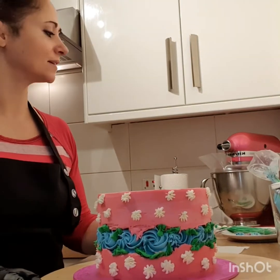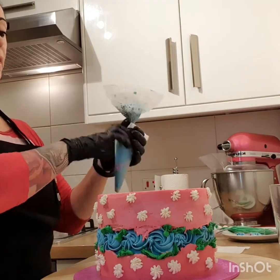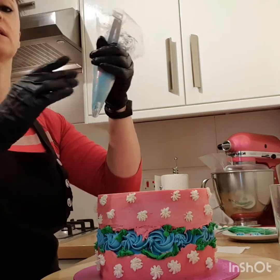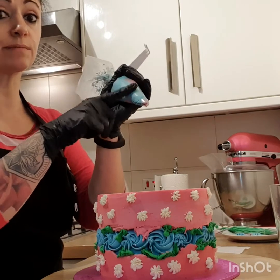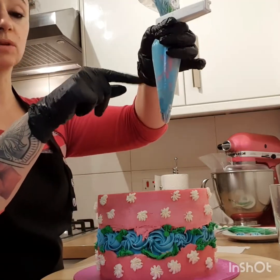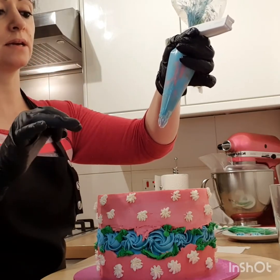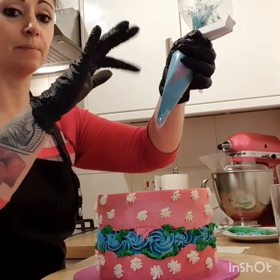We almost finished. Casi terminamos. Ahora nos queda aplicar unos conitos arriba. We just need to apply on the top some piping things with a buttercream. I just took the same blue bag that I had before. I just added the rest of the buttercream plain and the green buttercream, and I put it inside.